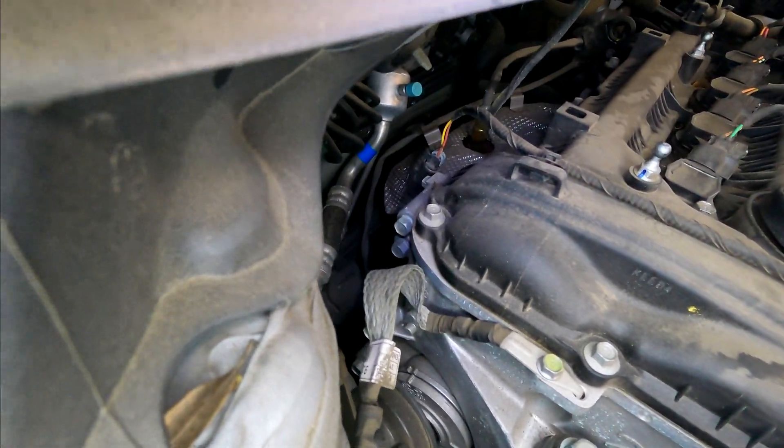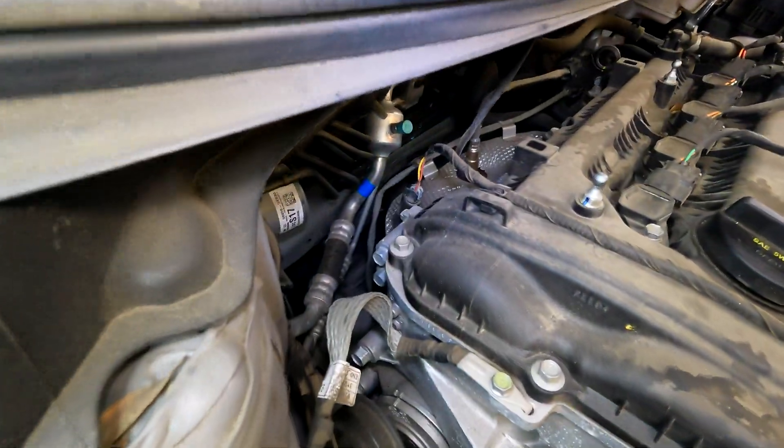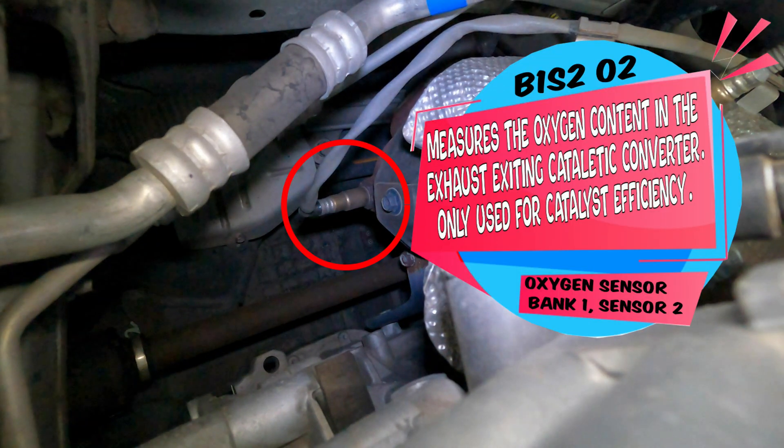Bank 1 Sensor 1 tells the computer how much fuel to give or take away from the mixture to get you your best optimal air-to-fuel ratio, such as 14.7 to 1. That Bank 1 oxygen sensor is responsible for most of the work adjusting the fuel mixture.